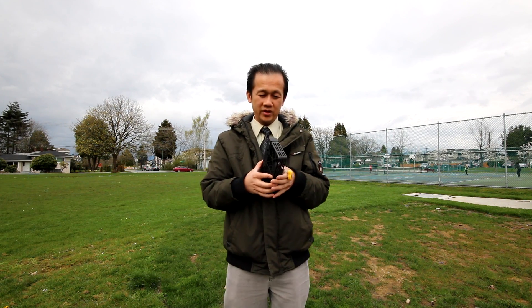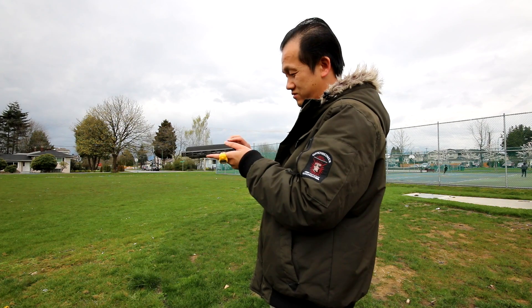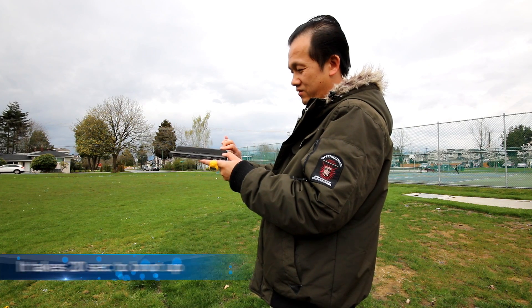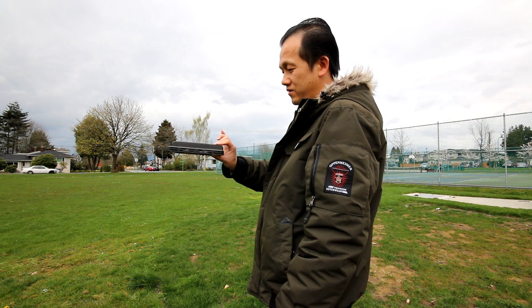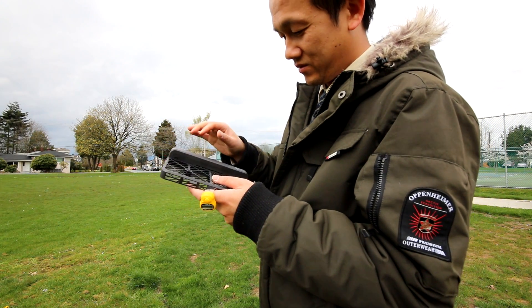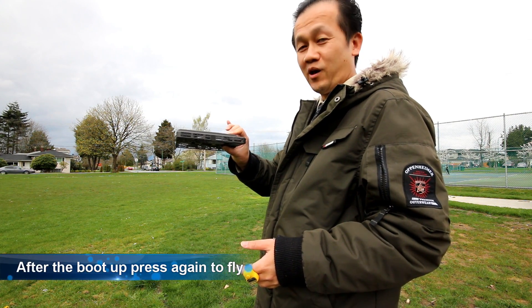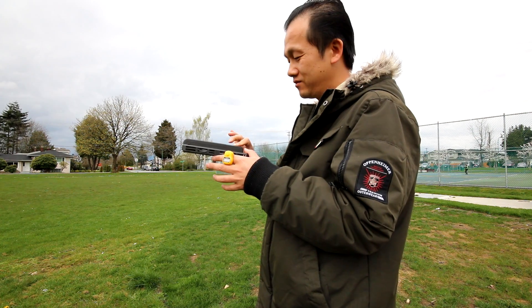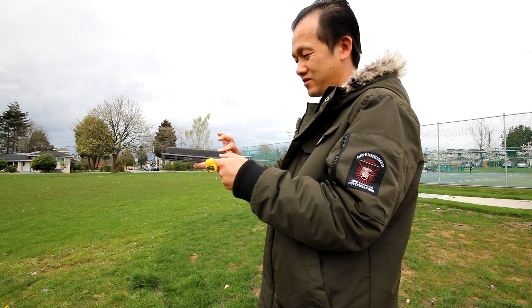I read the instructions — you just open it, press the power button, and then let go. So I'm pressing the power button now. The power button is blinking but it's not spinning. Maybe I shouldn't be letting go now — it will just drop. Maybe I should press again, because now it lit up, so probably it's ready to fly.